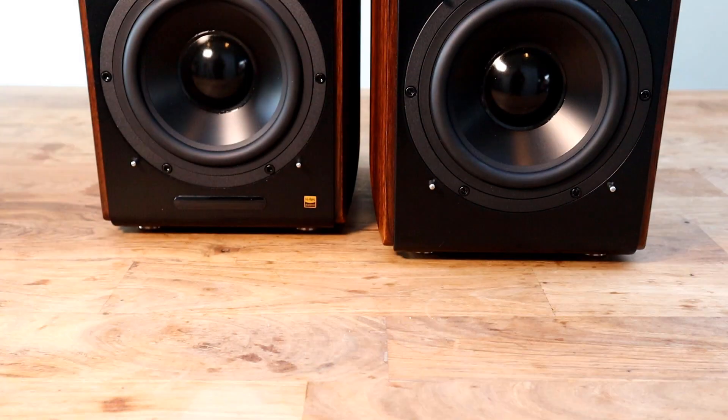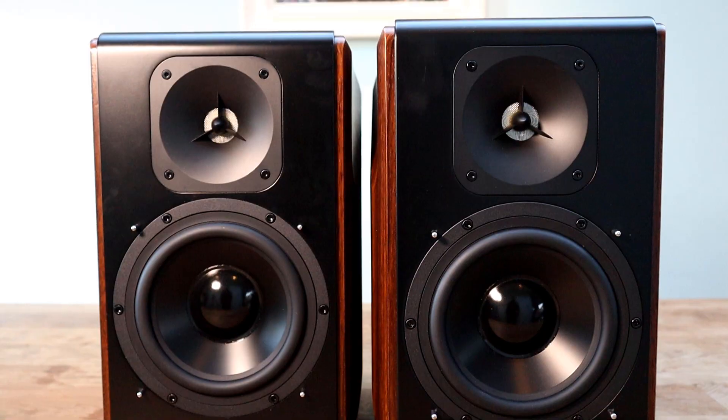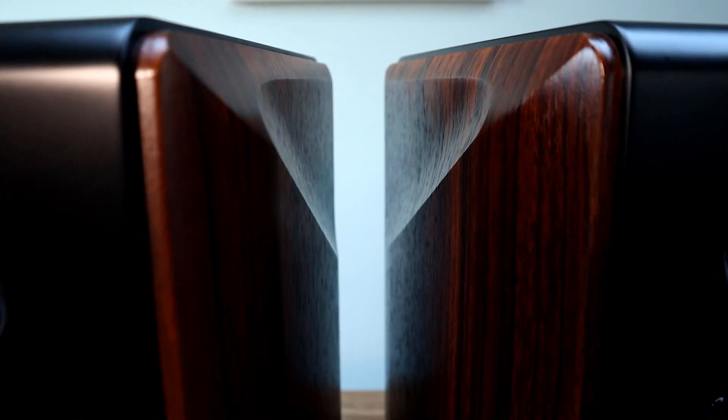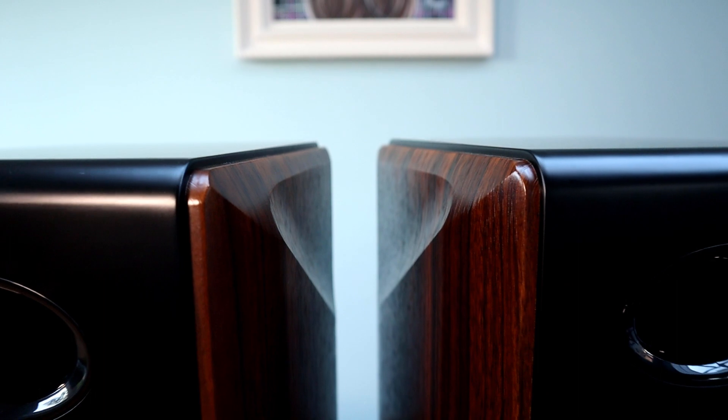Each speaker has a luxurious dark wood paneling to both sides with the remaining sections covered in a matte black finish, and the two complement each other very well. There are sleek curves in the wood paneling, rounded edges to the top and bottom of the speaker, and with the optional removable mesh covers it offers a classic yet modern design that would fit in most current decors. Each speaker sits on four brushed metal legs.